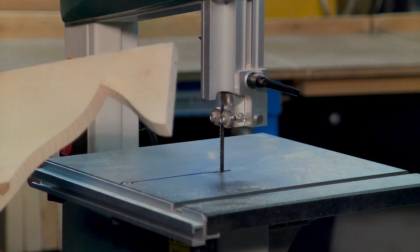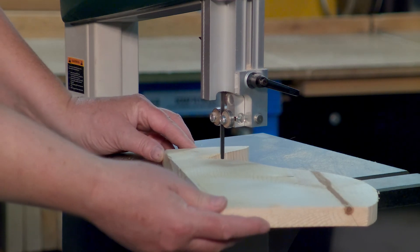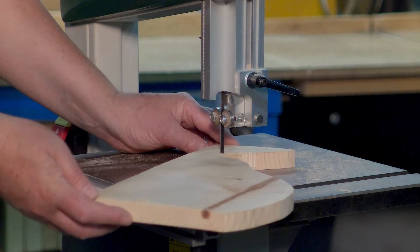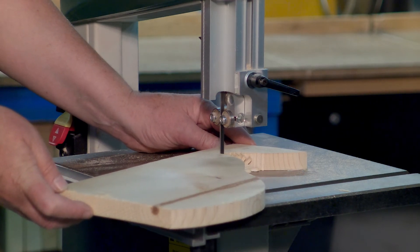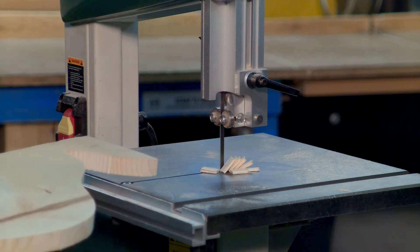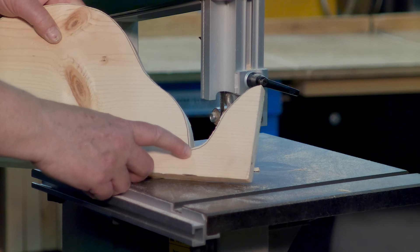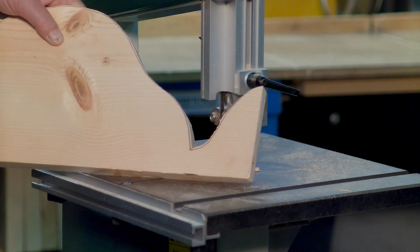Now I have my relief cuts — I should just be able to follow that, and those pieces should drop out. The end result is I actually got pretty close to my line. I'm pretty happy with that. That's the normal amount I would have to sand and file off, so that's very good.